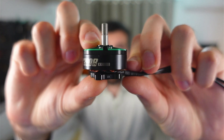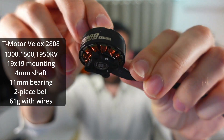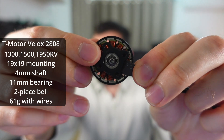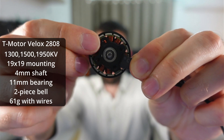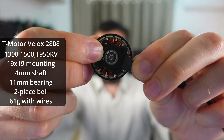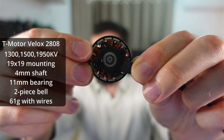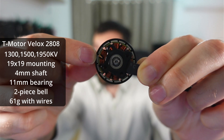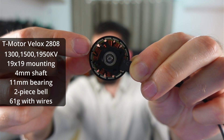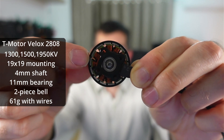So let's start by looking at the motors. This is the Velox 2808 and I'm going to take you through the key things that I noticed when I looked over this motor. Starting with the base, this is the standard 19x19mm M3 pattern for motors of this size. It's got an 11mm bearing and the shaft through the motor is a 4mm fixed shaft. The magnets have a really nice tight air gap with the windings and they're also close together.